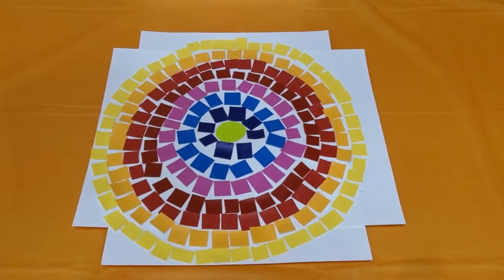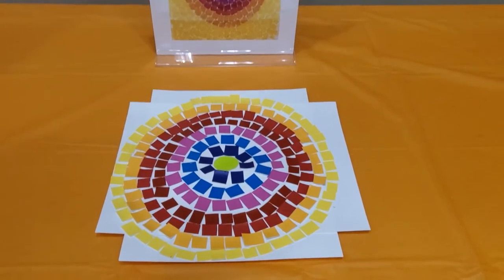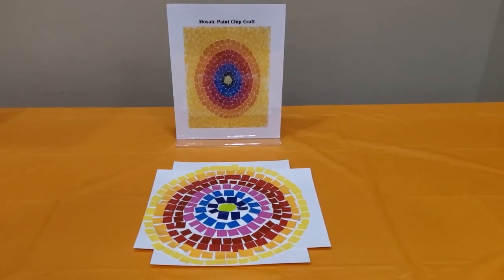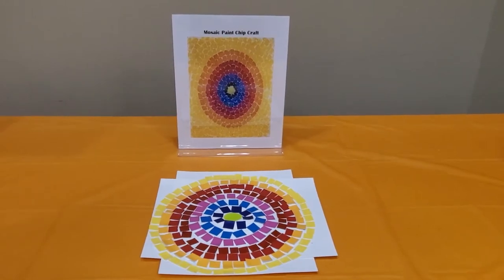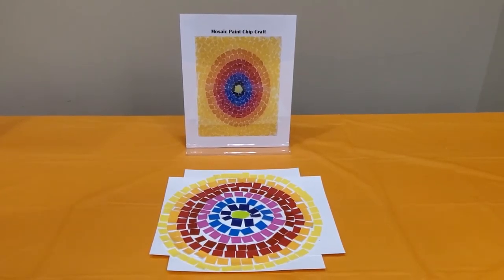Before we go, here are some fun facts about Alma Thomas. Alma Thomas was an African-American artist who created most of her famous art in her 70s. She was the first African-American woman artist to have a solo exhibition at the Whitney Museum of Art in New York. Much of her art was inspired by her garden. Two of her paintings were chosen by Michelle Obama to be displayed in the White House during Barack Obama's presidency.